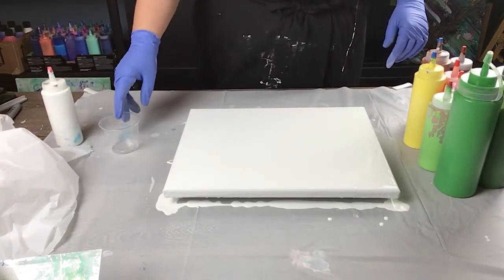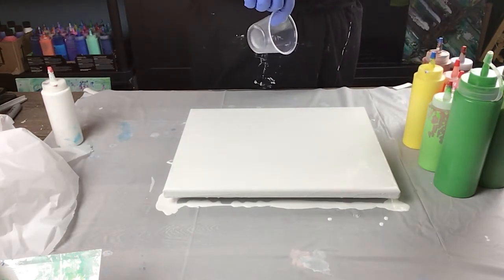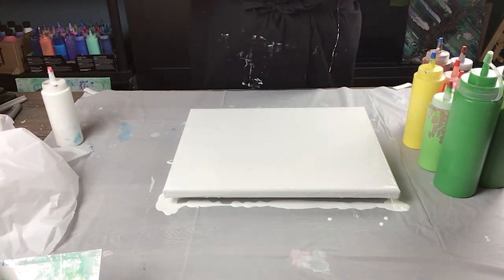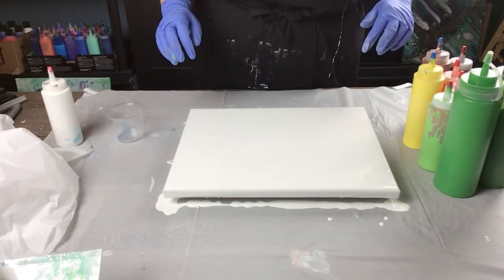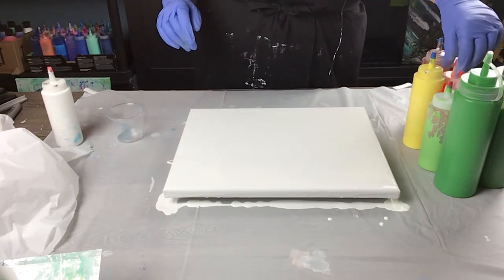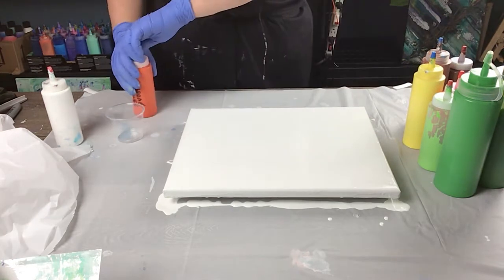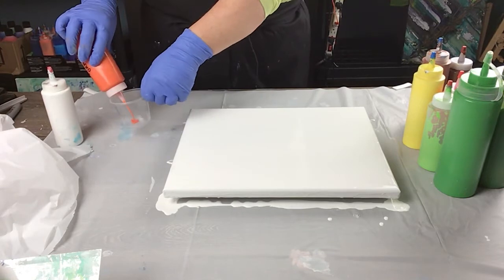I'm going to use just my cup to put a couple of colors in and pour it down, then a little bit of green for some leaf action, then put the plastic down and hope for the best. I'm going to start with Chrome Orange — it's a new color I just mixed up. That's going to be my first color.